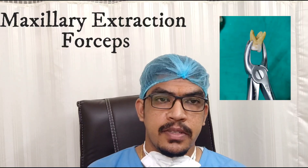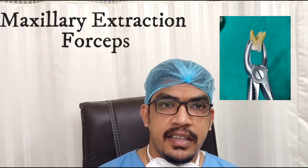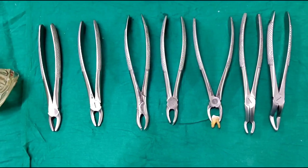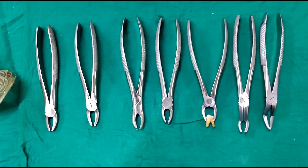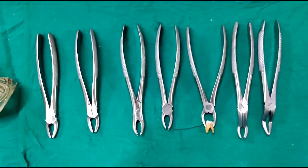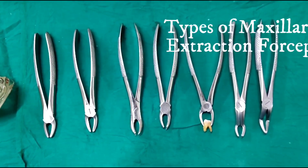The extraction forceps which are used for removing maxillary teeth, right from the anteriors to the posteriors or the wisdom teeth. As we have seen in the mandibular extraction forceps — you can find the link to that video in the description below — there are five types of maxillary extraction forceps.